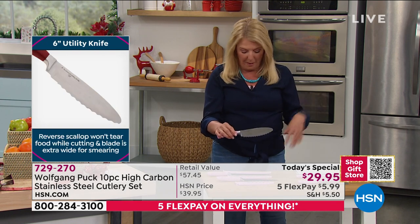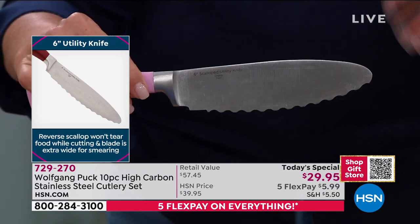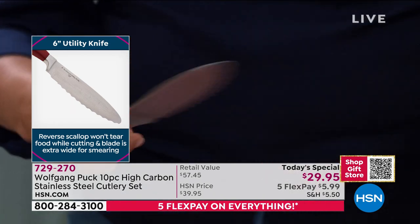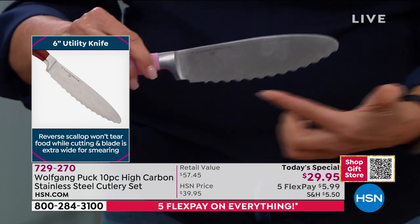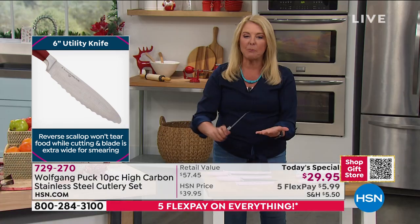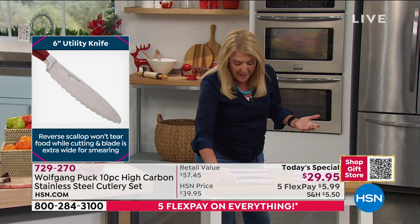The next knife is a spreader, and it'll probably become one of your most used. A lot of times you want a peanut butter or cream cheese spreader but they're plastic and badly made. This one has the same brilliant construction with serrated edges so you can cut the bread and then evenly spread whatever you want on it — even mayo goes on better than ever.